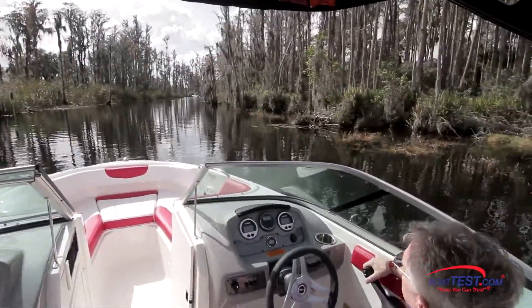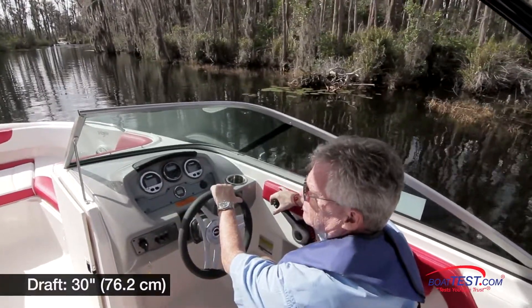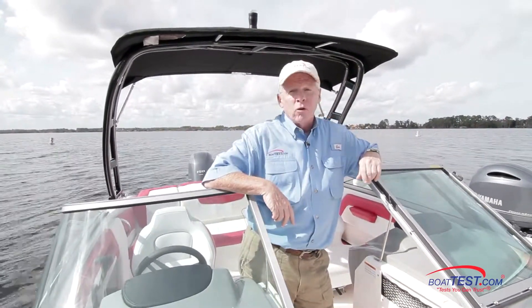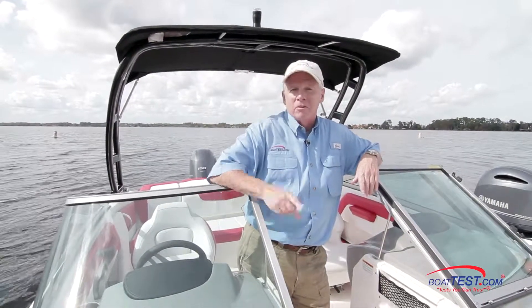And on the way back to the dock, her 30-inch draft gave us a chance to go alligator hunting — to no avail. Clearly, we've got a great handling boat, comfortable features, and upscale treatments that you wouldn't normally find on an affordable boat. It's all wrapped up into one: the 21 H2O Sport Outboard from Chaparral. And that's my full look and sea trial. For BoatTest.com, I'm Captain Steve. We'll see you on the water.